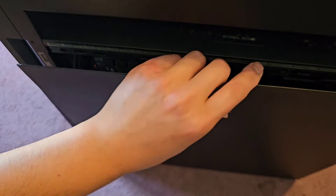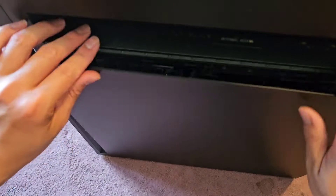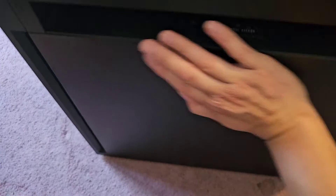Let's put this back on. Line it up — you want to line up this part down here, get the bottom in first, and then you can push that back on. Let's flip this back over.